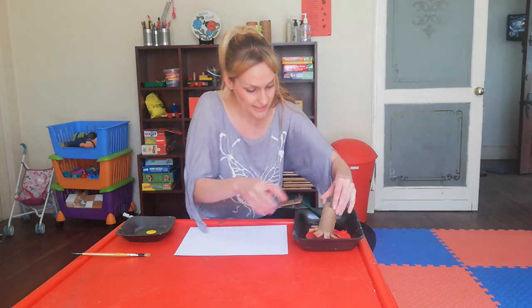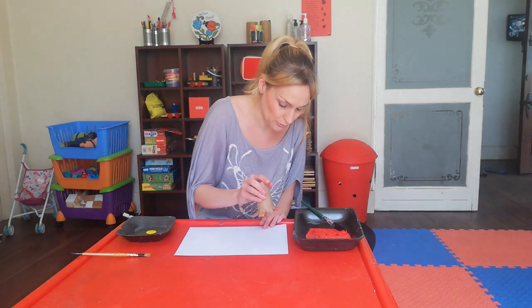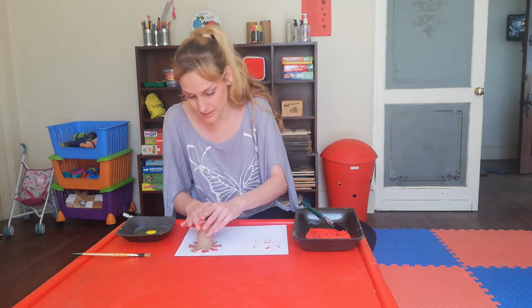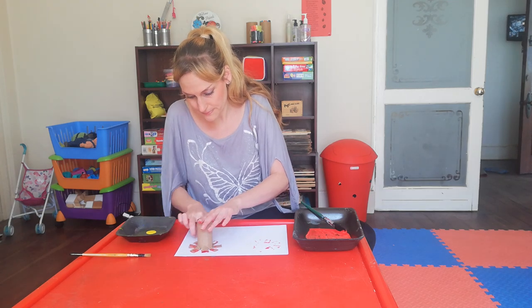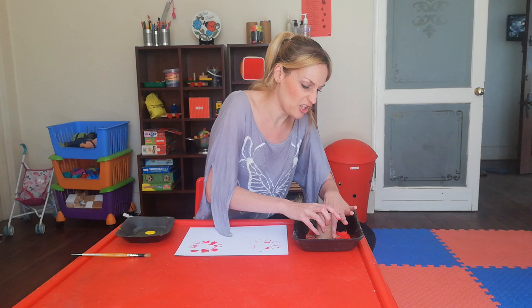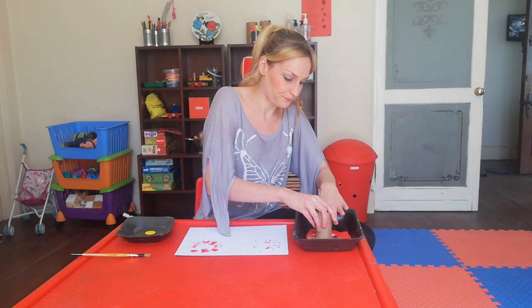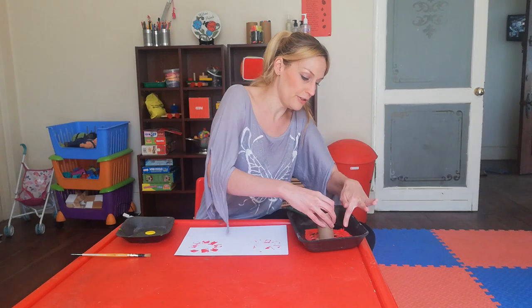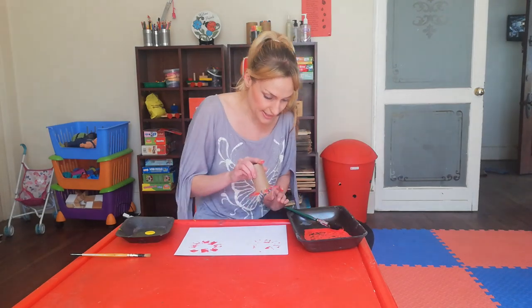Then you start a new stamp! You'll see sometimes the petals like going out, so just make sure that you stamp them down. You're going to use quite a lot of paint, guys — it's going to look beautiful! Use those little fingers, get them in there, and stamp!